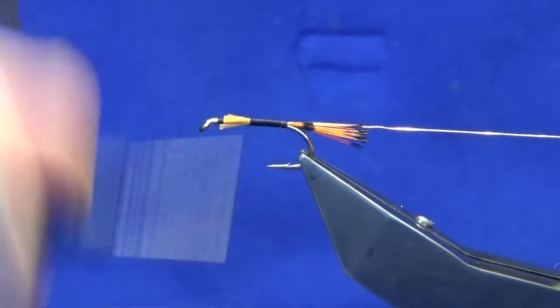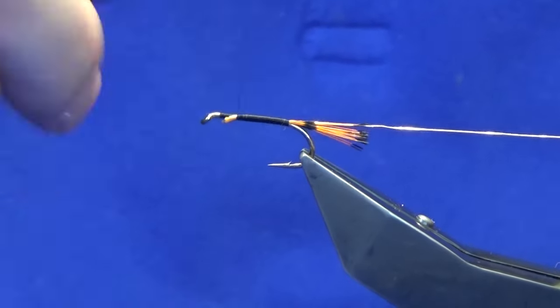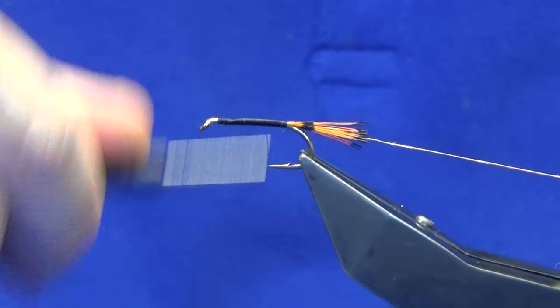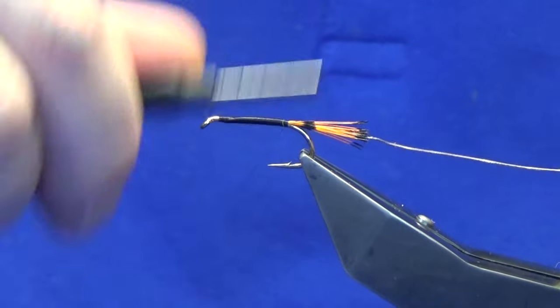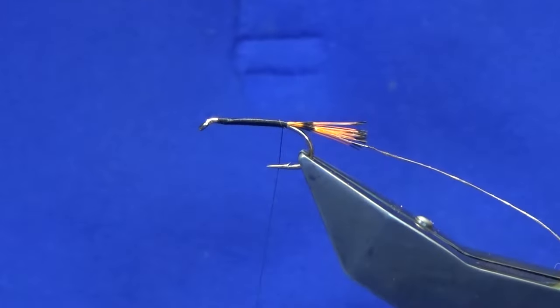Now these three flies that I have tied — this is the last, this is the Claret Bumble. You wouldn't need much more than these three flies, probably in a size 8, a 10, and a 12, for a good day's fishing on an Irish lough. These flies have stood the test of time.